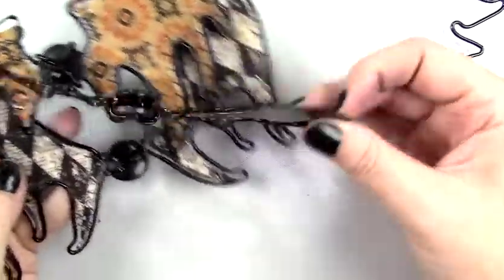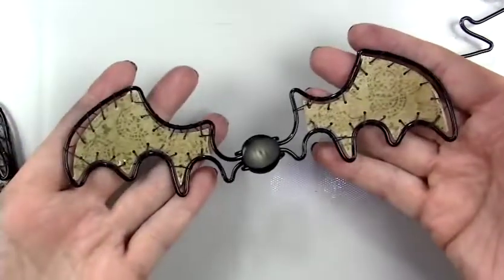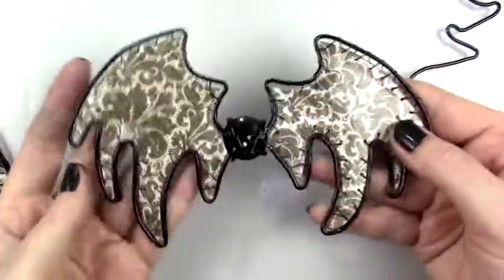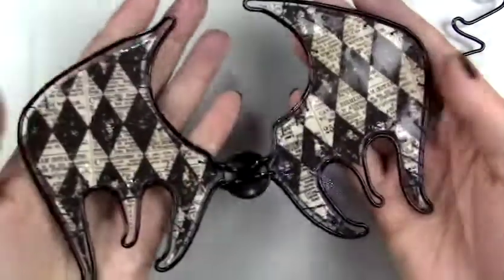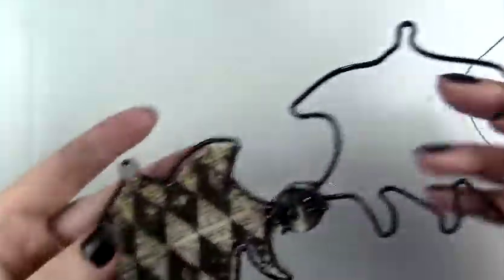Hello everyone, it's Carrie, and in today's video I thought I would share a little bit of instruction on how I created these wings for my Halloween doll series. Each wing is different — I had made four dolls for Halloween and created a different pair of wings for each doll, and I took this from the bead and jewelry area of a craft store.